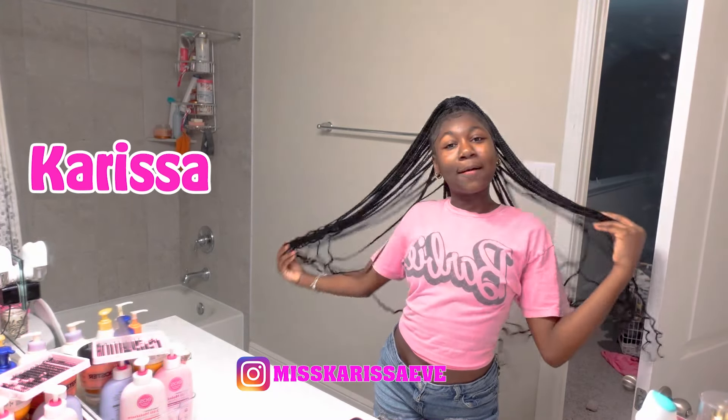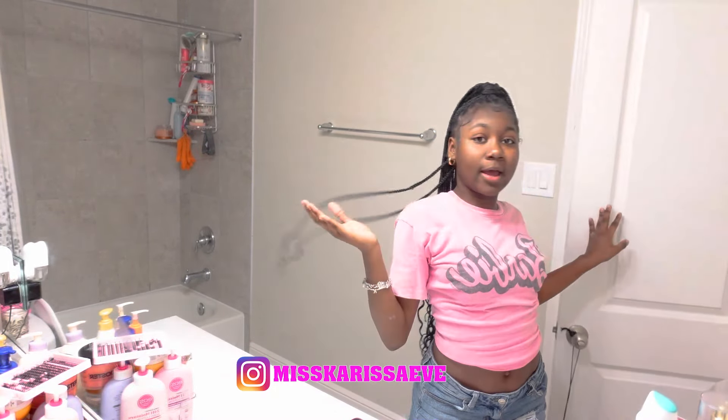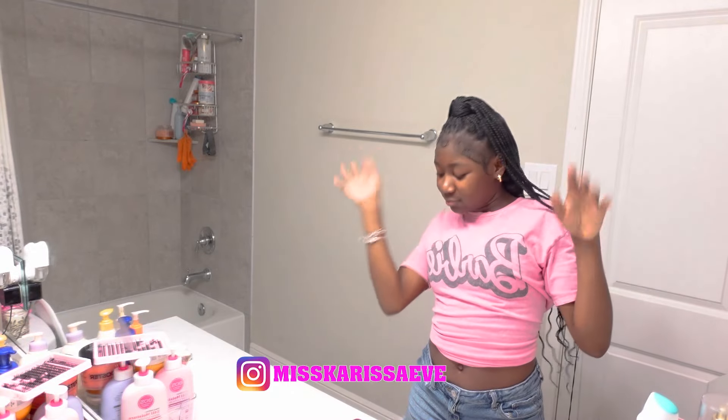What up Chrissy gang, it's your girl Miss Carissa and I'm back with another video. So guys, today, as you can see, I'm gonna tie up this video. I'm gonna be doing a practice slash thing. Y'all know what I'm tired of because y'all clicked on this video. It's just a mess. Let me fix that real quick.